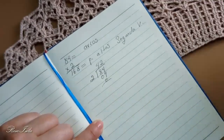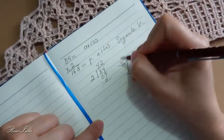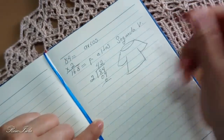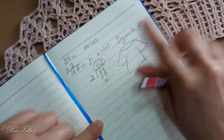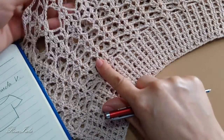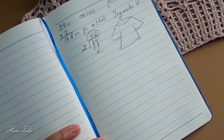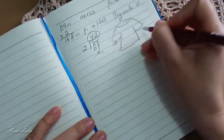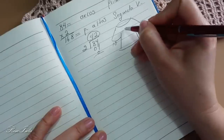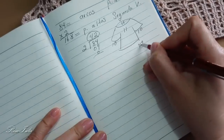Es un ejemplo que les estoy dando. Ustedes van a separar la cantidad de grupos o figuras en su manga dependiendo la medida que sea para ustedes. Por ejemplo, nuestra blusa: si tenemos 42 figuritas, que son las que nos van a salir después de esta parte, estas figuras serán 42. Así que si tenemos los 42 grupos, van a distribuir 10 grupos en cada manga y ponemos 11 en frente y 11 en la parte de atrás. De aquí tenemos repartidos nuestros 42 grupos o figuras.